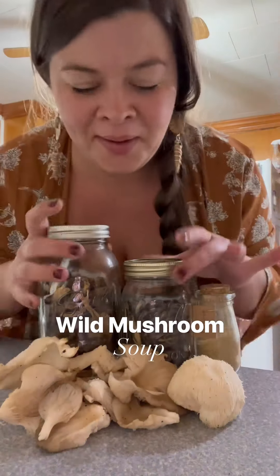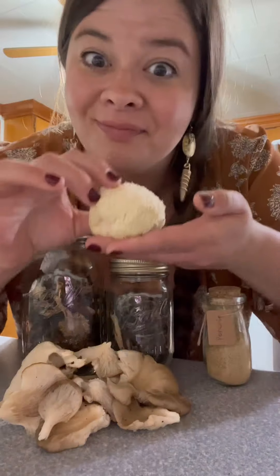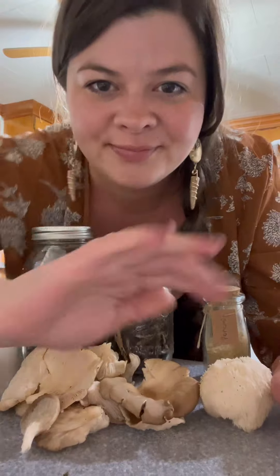Howdy buddies, it's seasonal affective disorder time and it gets dark at like 4 p.m. — so you know what helps with that? Soup! I'm fixing to show you how I make my creamy wild mushroom soup. It's umami bliss in a bowl, y'all.